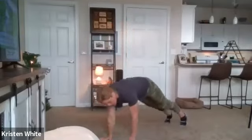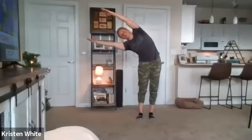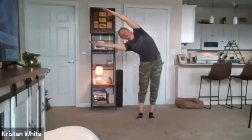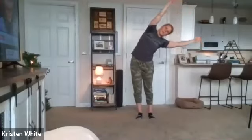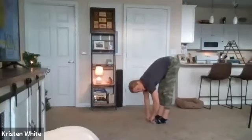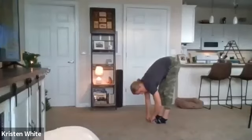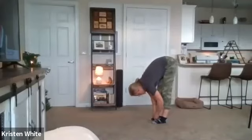Back to plank, walk our hands in, and we're going to stand up nice and tall. Arms up, up, up. Lean to the right side, two breaths here. Lean to the left, two breaths here. And fold over - touch your toes. We'll end here with five nice, big, deep breaths. One... two... three... four... and five.